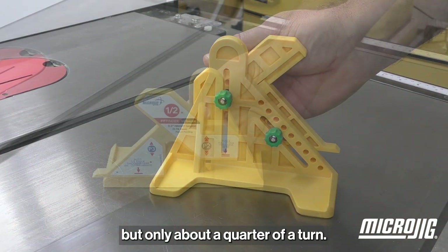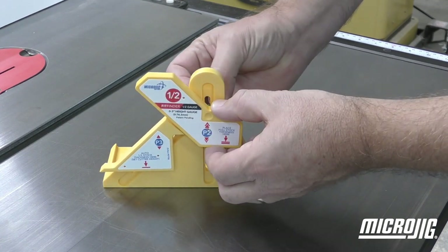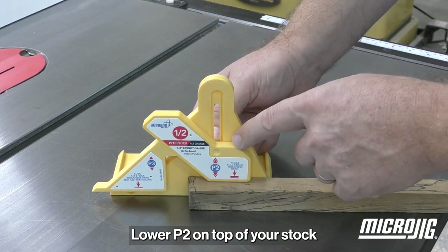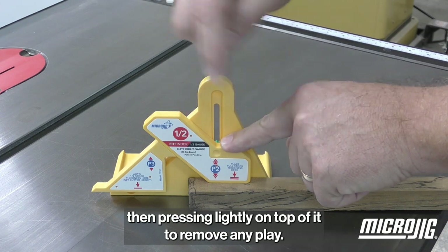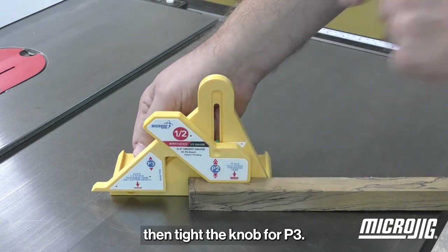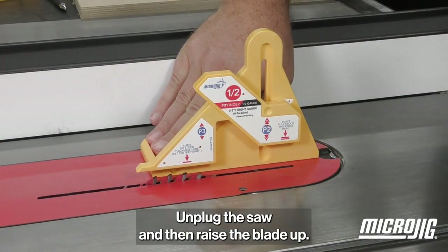Loosening only a quarter turn ensures that P2 and P3 stay interlocked and don't come apart during use. Lower P2 on top of your stock, then pressing lightly on top of it to remove any play, tighten the knob for P2, then tighten the knob for P3.